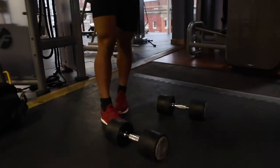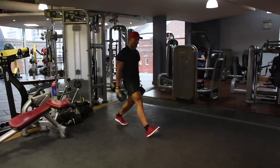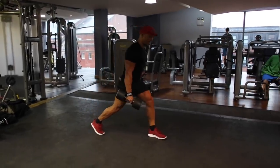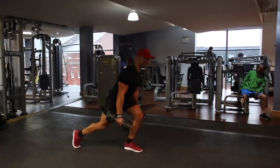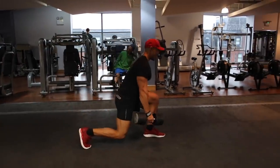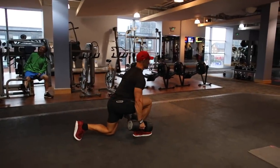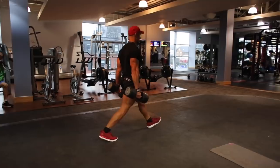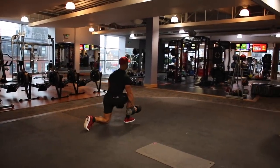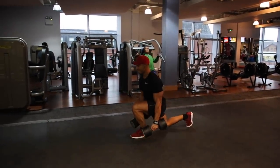The next exercise is dumbbell walking lunges, but this time with a little bit of a twist — it's a leaning variation of the dumbbell walking lunge. As you go into the lunge, you're going to imagine that you're bringing your chest towards your front knee. So whatever knee is out in front of you, aim to bring your chest towards it. This is basically going to lengthen your glutes. And as you drive into the lunge from the bottom position to the top, you want to think about contracting and squeezing your glute as much as possible.